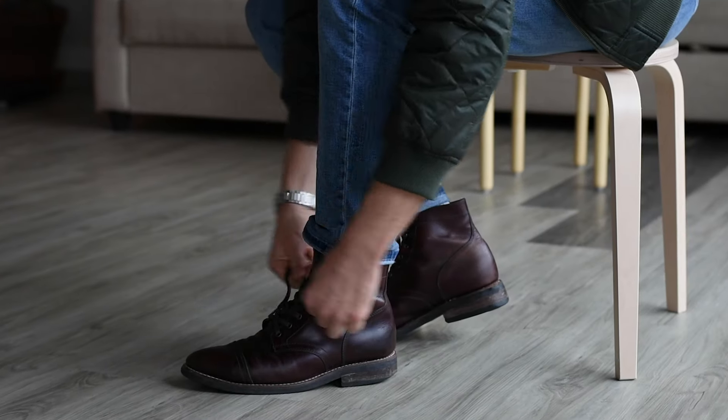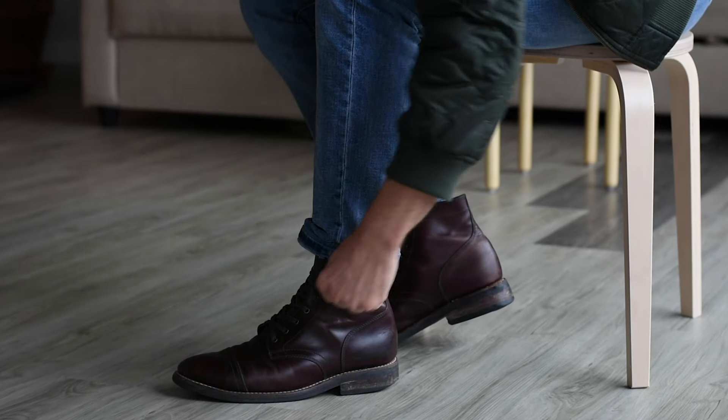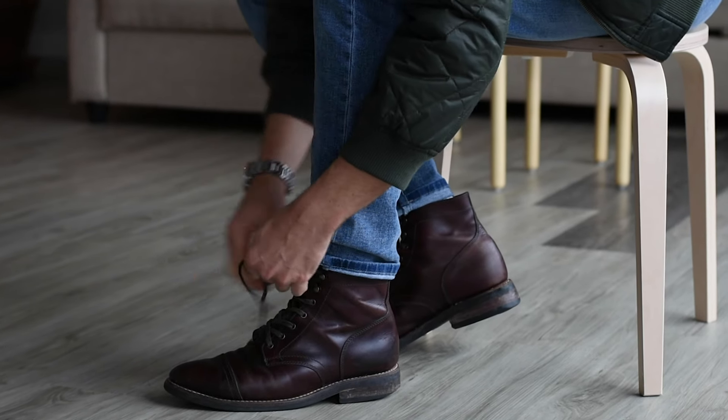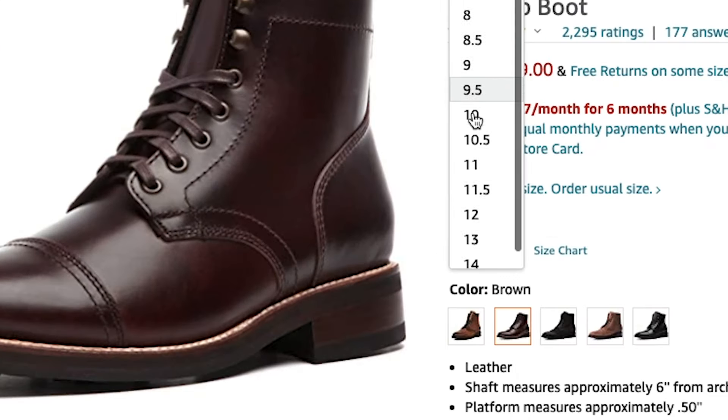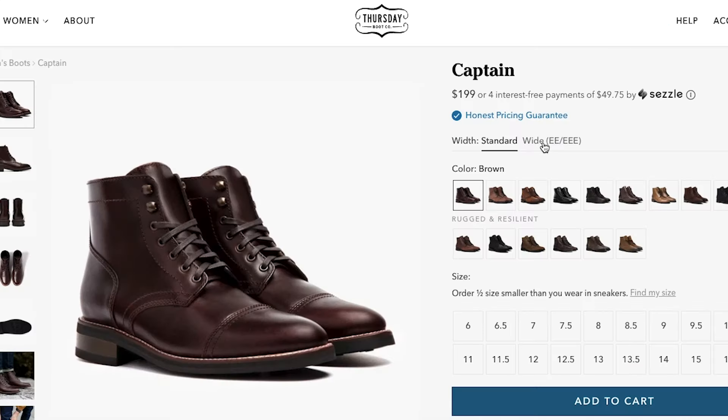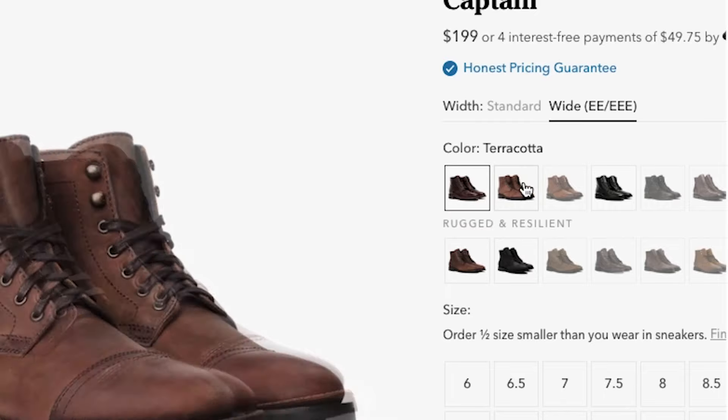As for fit and sizing, Thursday recommends going a half size smaller — it's what I did and they fit perfectly out of the box. Thursday's Amazon page only carries standard D-width sizes for the Captain, but the brand also offers double E and triple E wide sizing through their website.